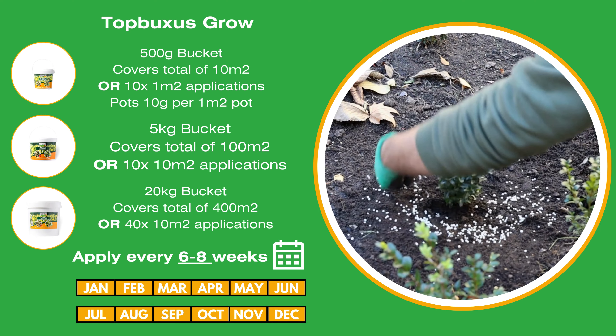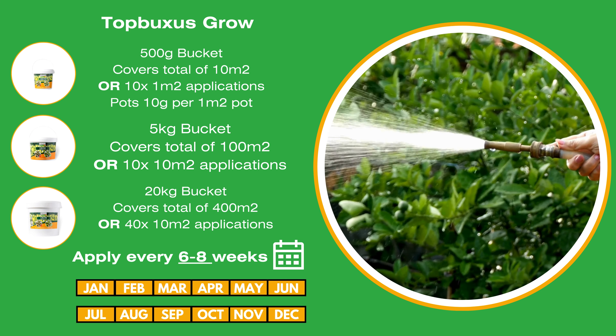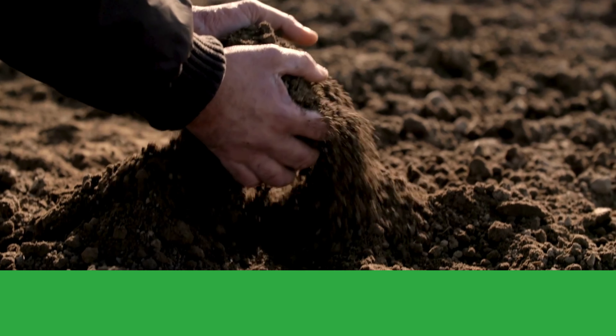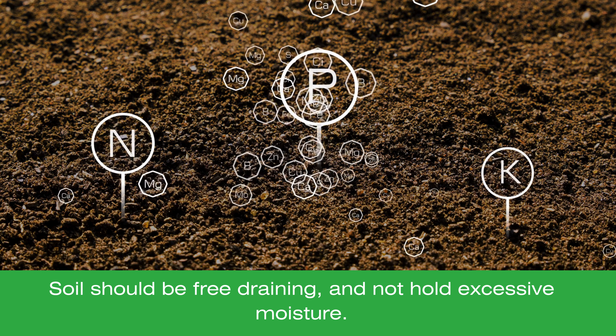Spread Top Buxus Grow to the soil around the base of the plant's root zone and water in immediately. It's important to know and understand your soil. Buxus thrive in well-draining soil and it's important to make any amendments to better meet the conditions required for optimal growth.